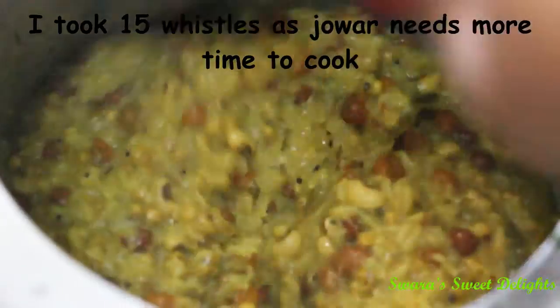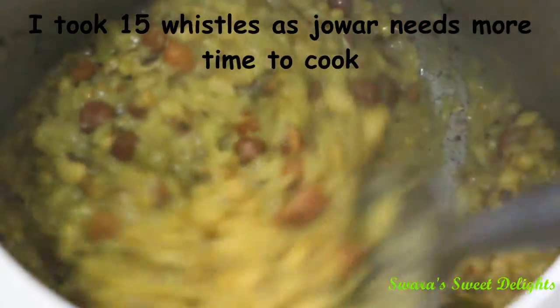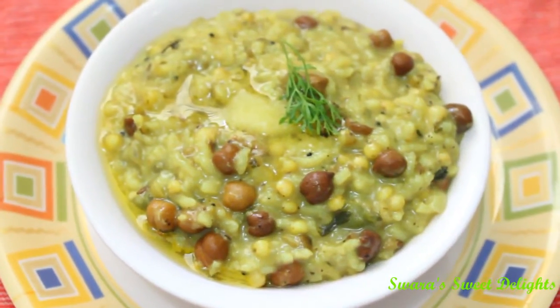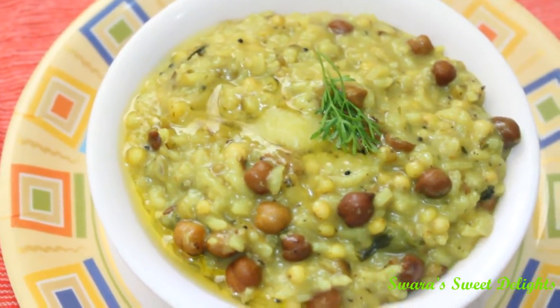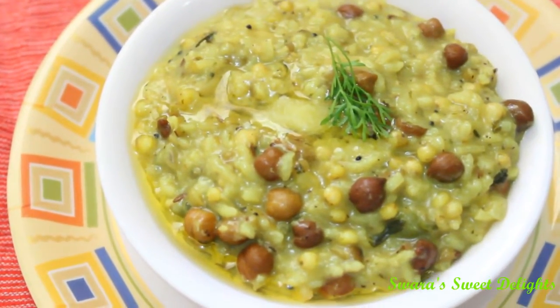You can see here, I have cooked it to nearly 12 to 15 whistles and our porridge is done. Now we will serve it hot. You can see here, we have served our porridge and I have topped it with a teaspoon of ghee and garnished it with coriander, and our healthy porridge is ready.